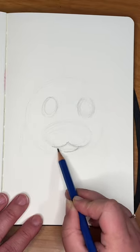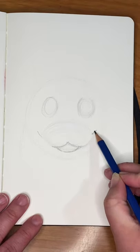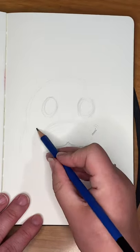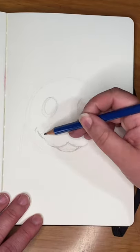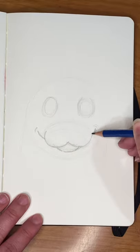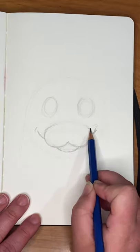Just go really, really lightly and you can layer on top of the lines you like. Here we're giving her a smile — she's a happy hippo. You can keep this a pencil sketch, or you could go over the pencil with paints or watercolor paints.